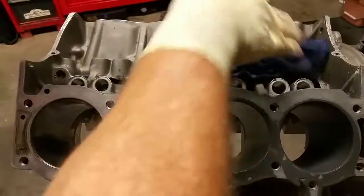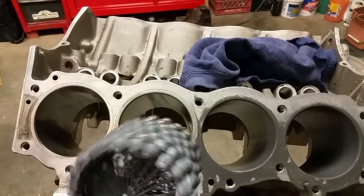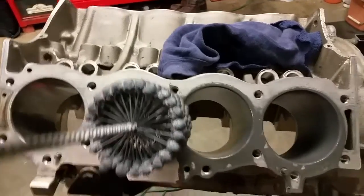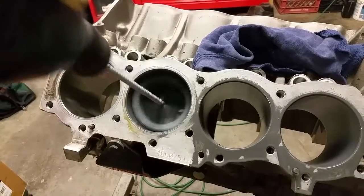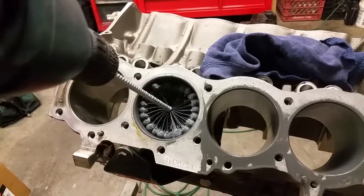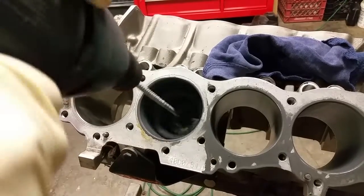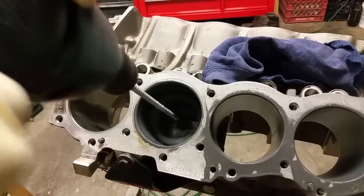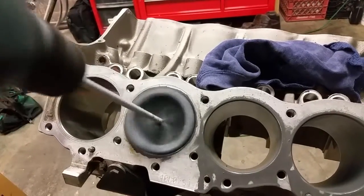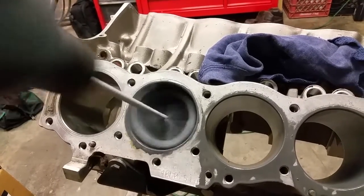Then you take the ball hone and you want a crosshatch pattern, so the hone is going to rotate and as it rotates you need to be moving up and down. You don't want to go too fast — if you go too fast the crosshatch won't be right. It's kind of a slow, easy motion. I like to run this for about two minutes, moving it back and forth to get the entire length of the cylinder.